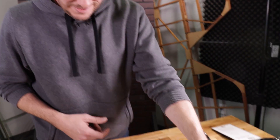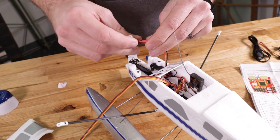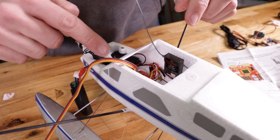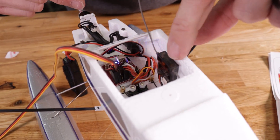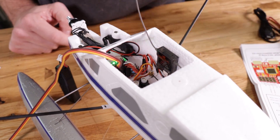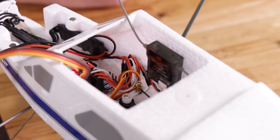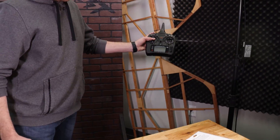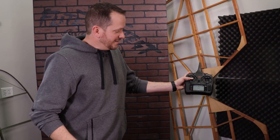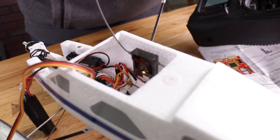Now that we have all that done, I'm gonna power up the airplane and bind it to my radio. Props are off — we'll plug this in. We have power to the board. After about 15 seconds you're gonna see the LED flashing, saying it's in bind mode. Typically you gotta hold the transmitter about four or five feet away from the actual airplane to properly bind. If you notice it's not binding, it could be because you're right next to it.